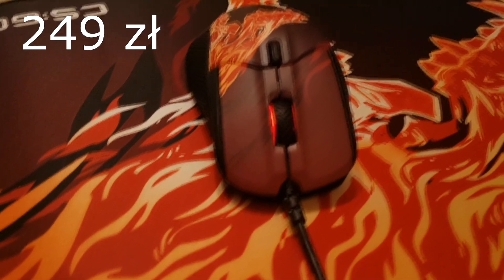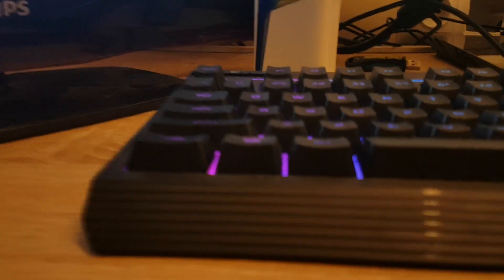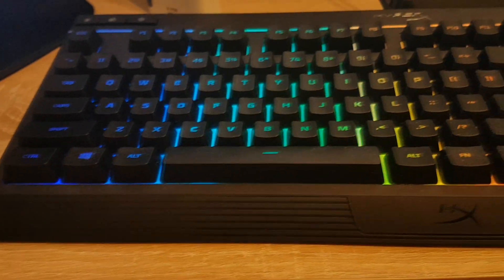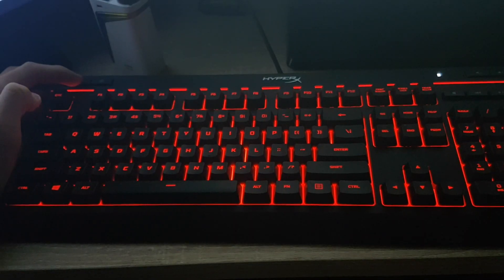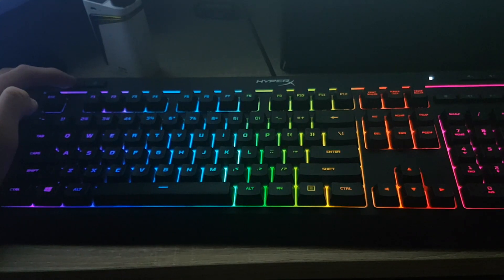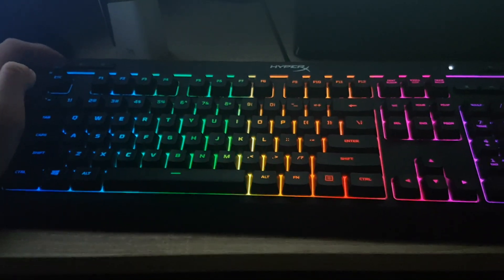Jej cena to 249 zł. Przed ostatnią rzeczą jest klawiatura HyperX Alloy Core RGB — jest membranowa, wytrzymała, solidna konstrukcja z podświetlanym paskiem i dynamicznymi efektami RGB. Posiada 6 efektów świetlnych i 3 poziomy jasności. Jest trochę ciężka — waży 1121 gramów — dzięki czemu nie przesuwa się podczas dynamicznych ruchów. Przede wszystkim jest w miarę cicha podczas grania.